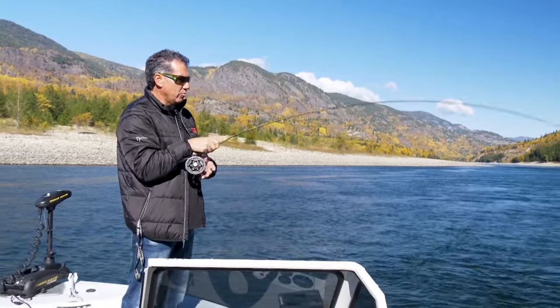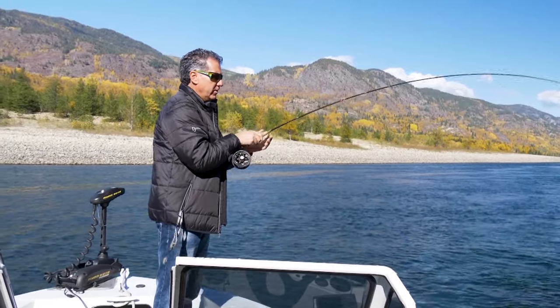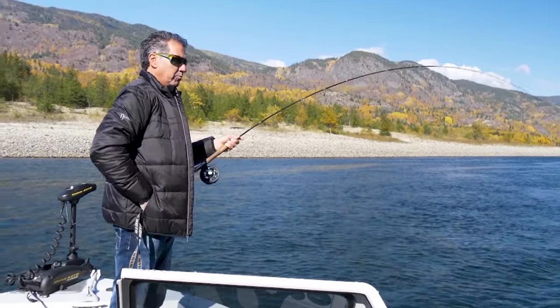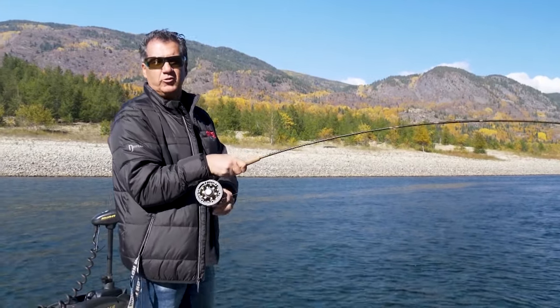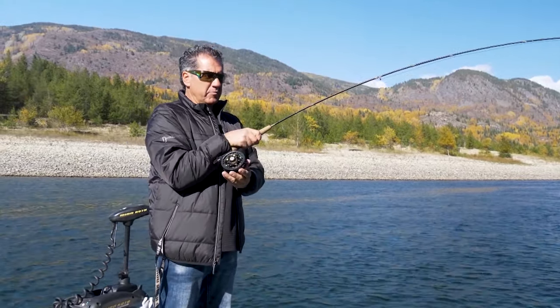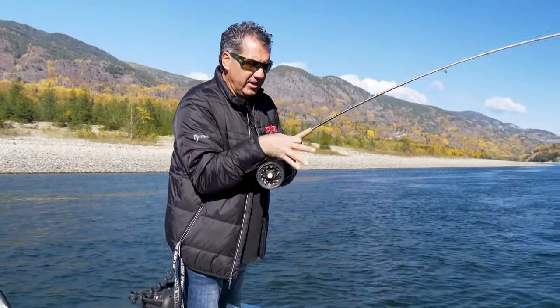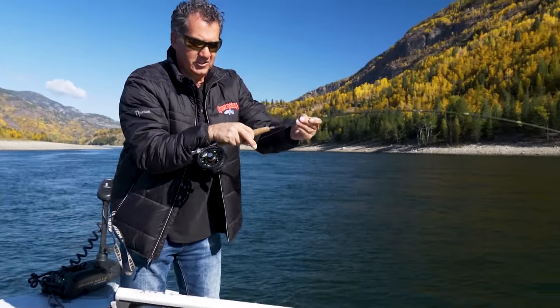Cool, another good one. As I mentioned earlier, you go through with the indicator first, then you put on the bulldog or another bugger, or some attractive streamer. The big rainbows and the walleye, they just can't resist those streamer patterns. And this guy hit and he's a nice one — look at him down there. That's a beautiful fish.